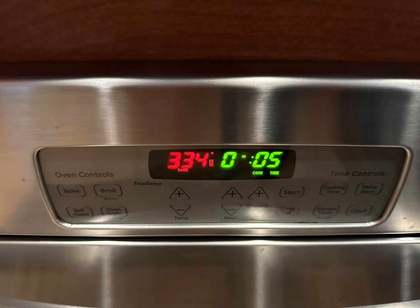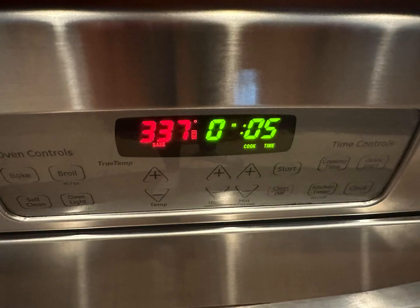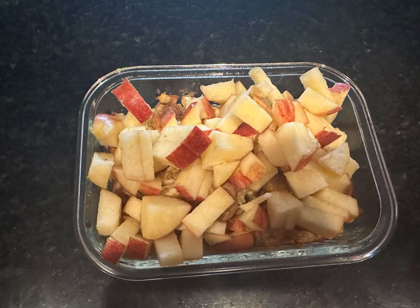Bake for 16 minutes — no, 21 minutes — no, 30 minutes — okay, 35 minutes. Really, bake until when you insert a knife it comes out clean. Then add the rest of your cut-up apple on top. Yum!